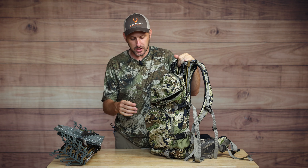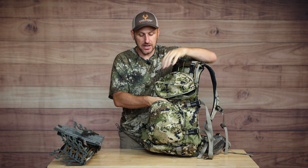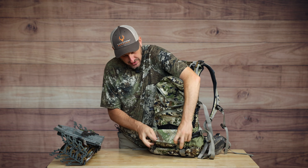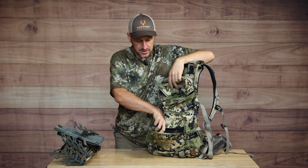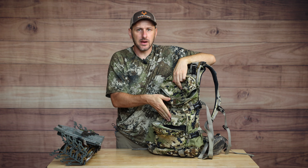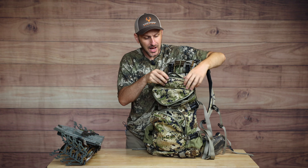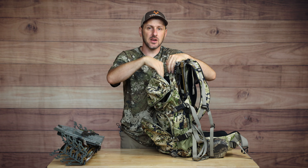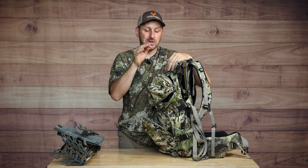Here on the table I have the Mystery Ranch Pop-Up 28 - my go-to for the last couple of years. First thing you're going to notice is a nice pocket on the front of the pack. It opens up and inside you've got two mesh pockets. I really enjoy these compartments - I put my wallet in there, a battery bank, a lot of things that fit really nicely. Up top you have the brain - kind of the lid of the whole backpack - where I often store snacks, a spare release, a phone charger, and stuff I want easy access to when it's hanging in the tree.